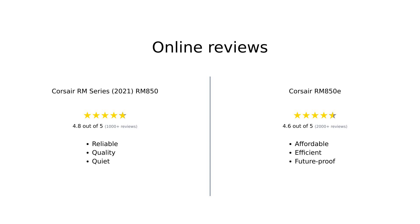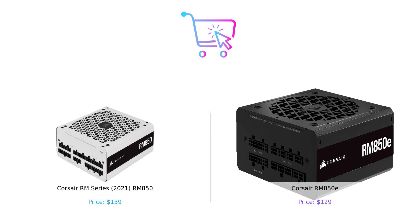Overall, both products have garnered positive reviews, with the RM850 being praised for its quality and quiet operation, while the RM850E is celebrated for its affordability and future-proofing capabilities. Users appreciate the reliability and performance of both power supplies, making them strong contenders in the market. So who's the winner? Well, it really depends on your needs. If you're looking for a solid power supply at a lower price, the RM850E is your guy. But if you prefer a larger fan and don't mind spending a few extra bucks, the RM850 is still a great choice. In the end, both are fantastic options, so you can't really go wrong. Whether you choose the RM850 or RM850E, you'll be powering your PC like a champ.